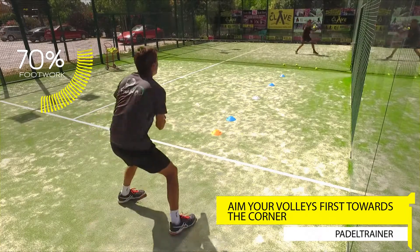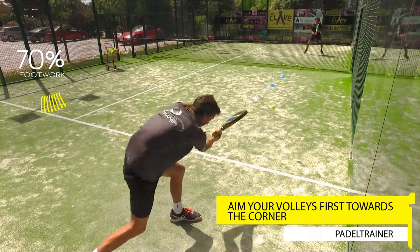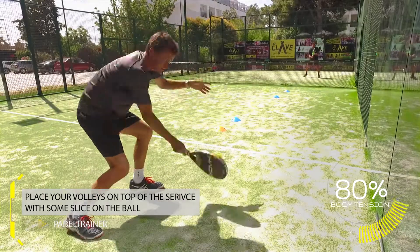Very often we tend to pick very generic areas, meaning straight into the corner or in the neutral zone. However, we can be much more precise when selecting the volley.